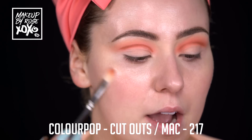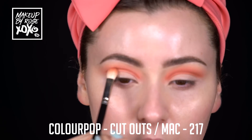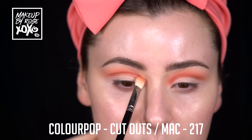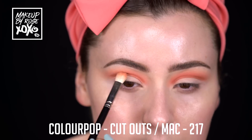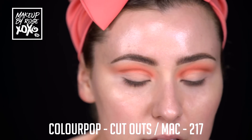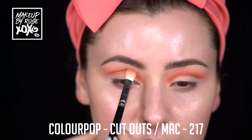I'm going back into Cutouts with my MAC 217 - see how not cute that line is? Watch it get cute. I'm just going to lightly go back and forth to blend in this crease line. I'm going to use one more color to deepen it, but I usually like to do my liner and then deepen the crease for the last time, so after this we're going to go into liner.